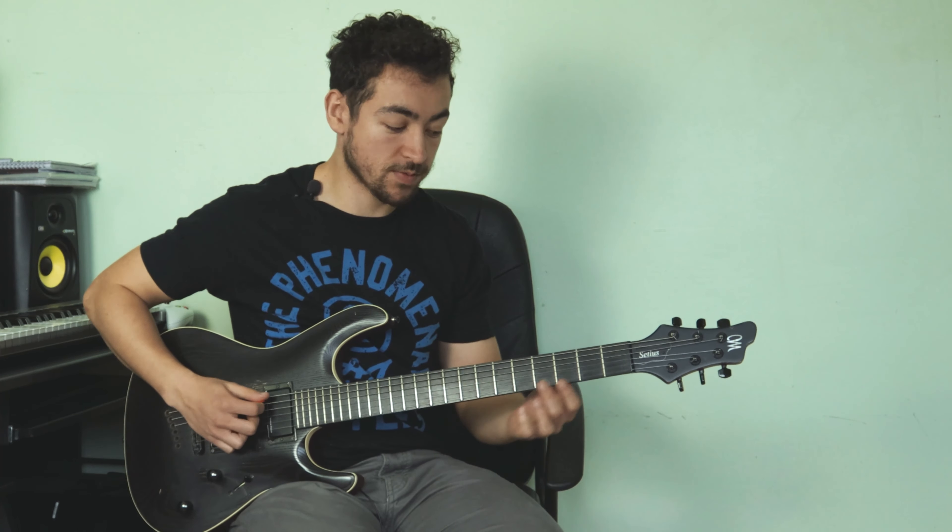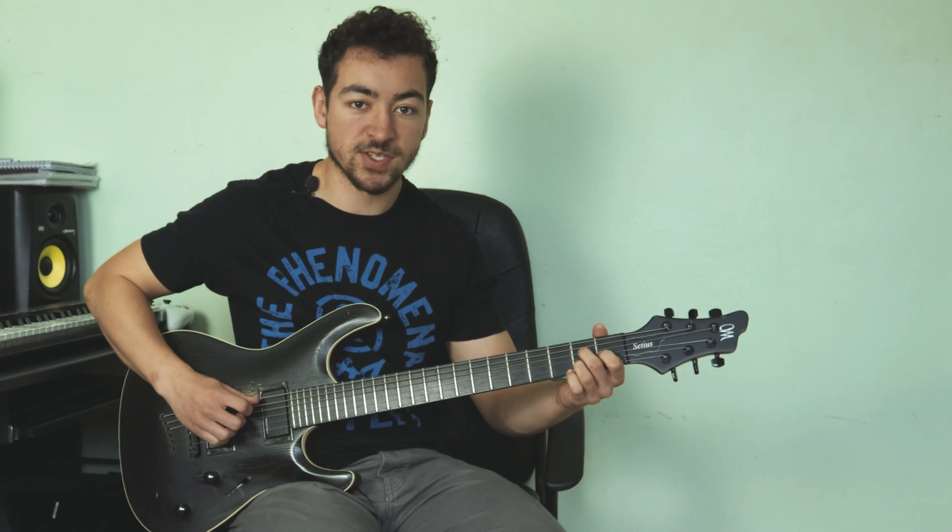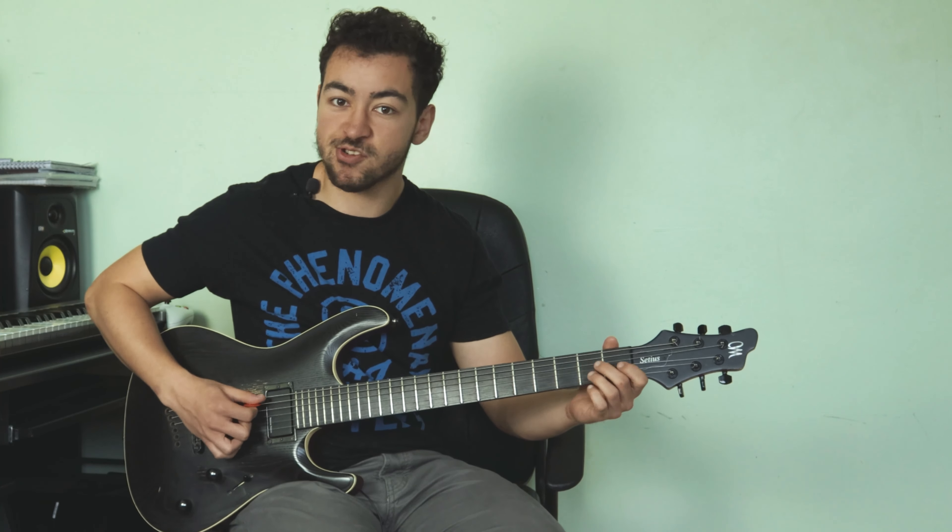So let's jump into how I wrote the riff. For the first chord, A major 7, I literally just played one string at a time.